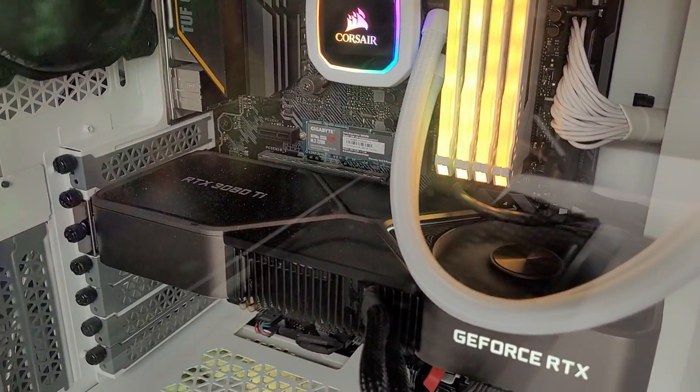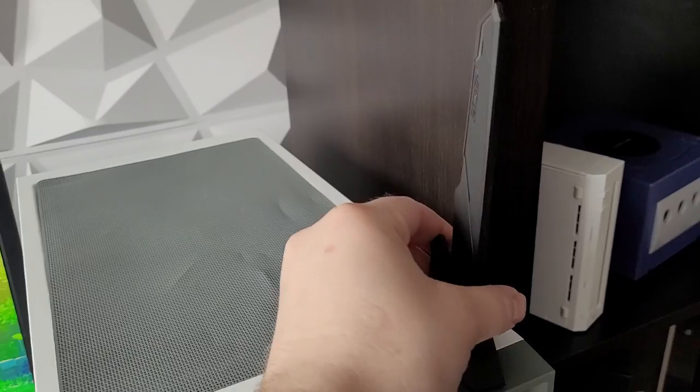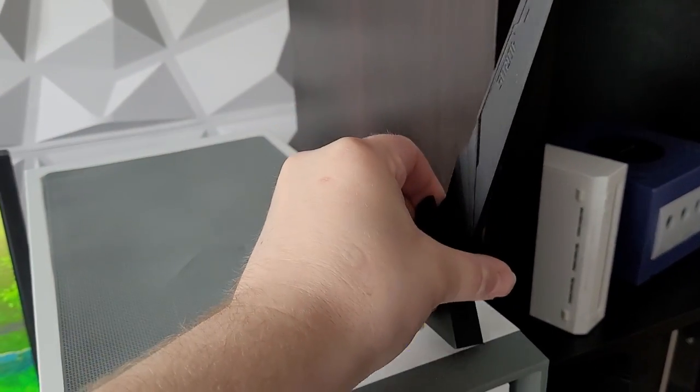And as you can see, I've got my PC — which is my pride and joy — with my RTX 3080 Ti running, and a pretty good wireless network card.